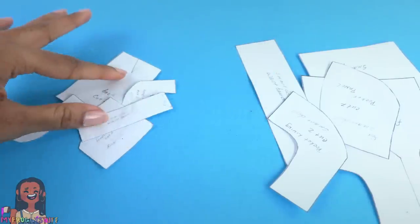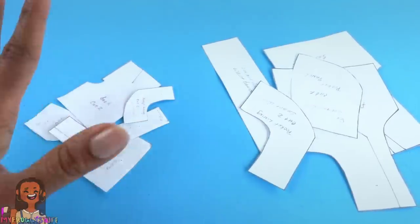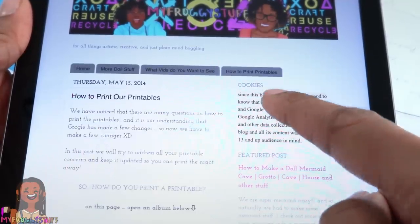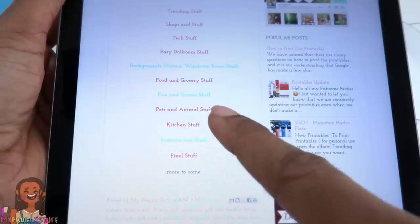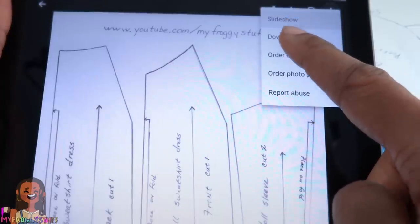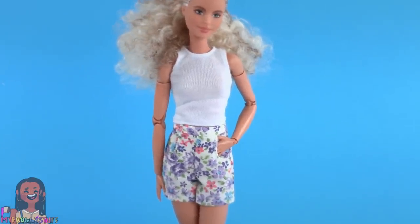I will make these patterns available on our blog myfroggystuff.blogspot.com. Our patterns are not perfect but they are free, so yay! Go to the blog, click on the tab that says how to print printables, scroll down to the albums, click on the album that says patterns and stuff, choose the pattern, and click on the three dots in the corner to download and print. The Barbie pattern can fit tall and classic Barbies.